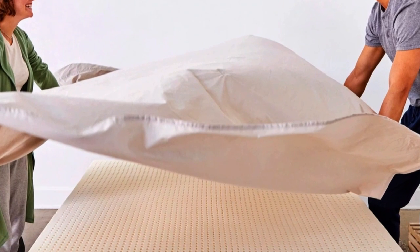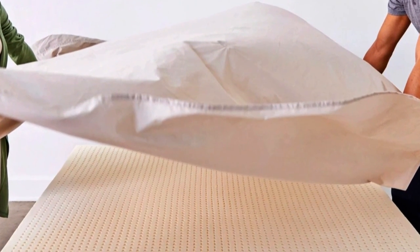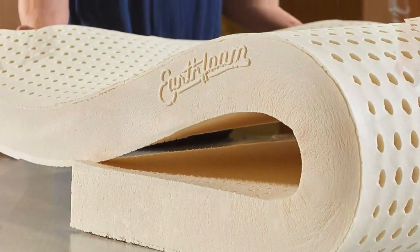While most toppers only come in one thickness and density, the Sleep on Latex comes in 1, 2, and 3-inch thicknesses and in soft, medium, and firm density levels for different sleep positions.